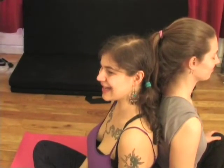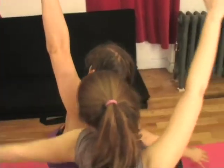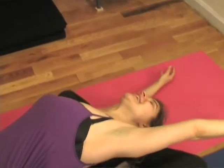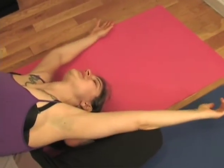And the other side. Arms up, twist, twist. Lengthen, lengthen, lengthen. Release. And find and shift anything that needs to be shifted to find what's most comfortable for you.